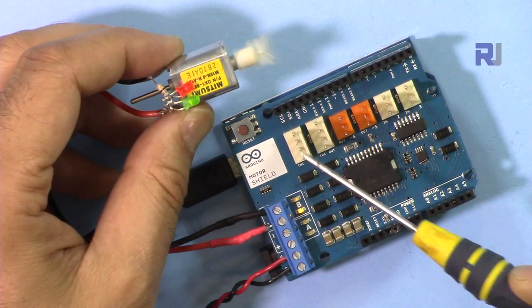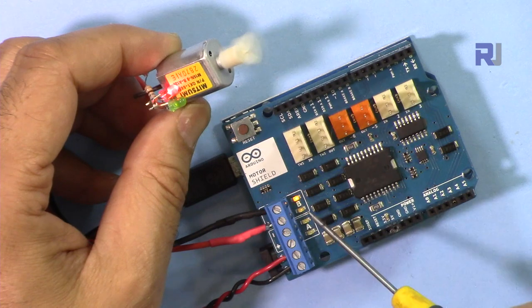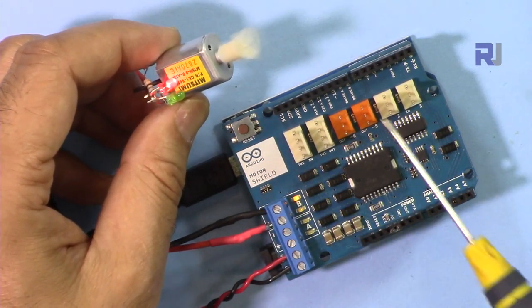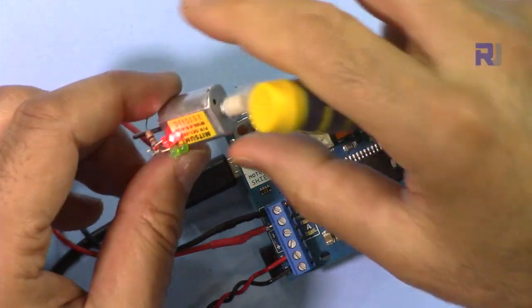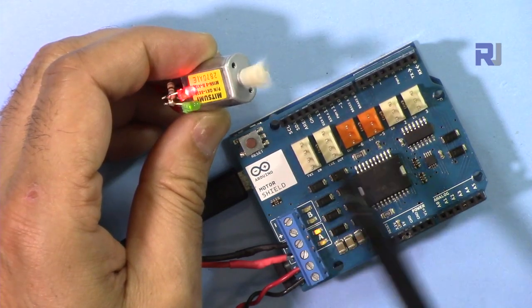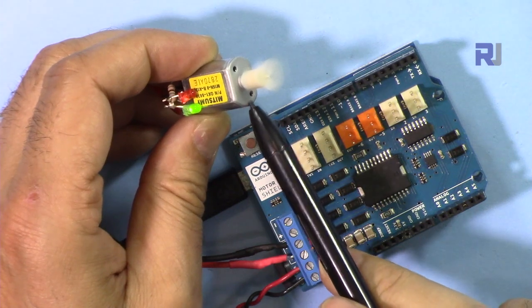I've connected the motor to channel B. I'm changing the speed and direction so you can see it running. This is a tiny motor drawing very little current. Now I've put a slightly stronger motor in — this is faster, then brake, then slow at 100, then 125, then 225, and then 145 in the other direction.